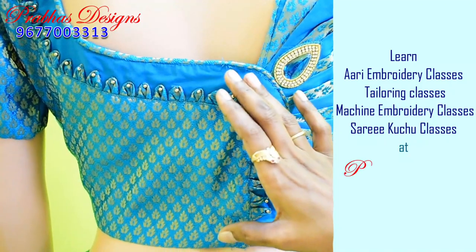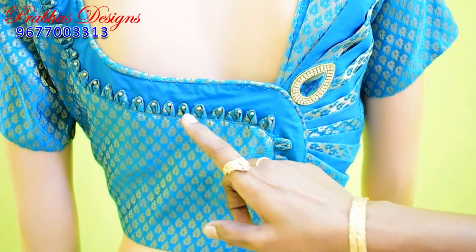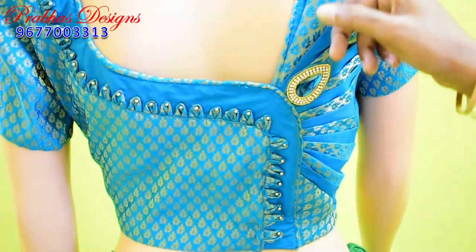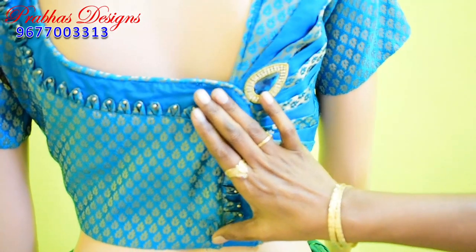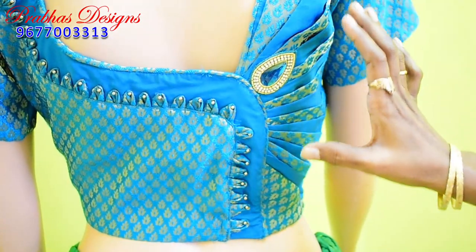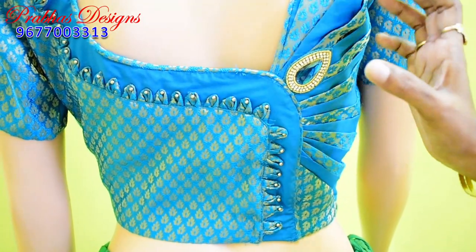We have made a diagram. In a note, we have made a shape. Then we have made a paper cutting.